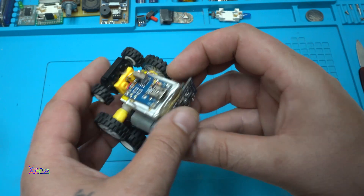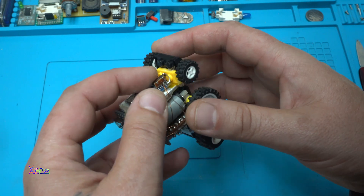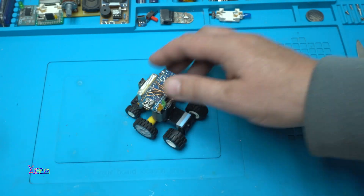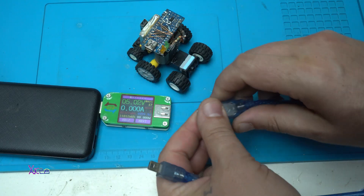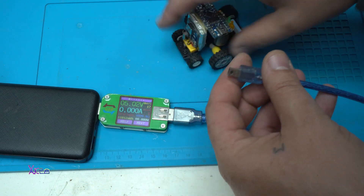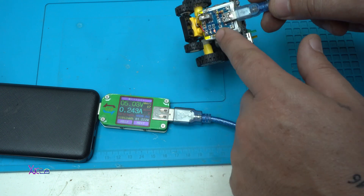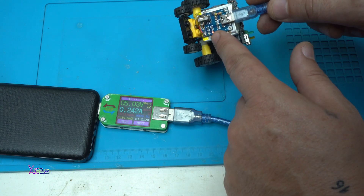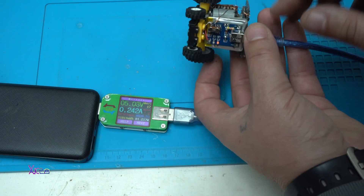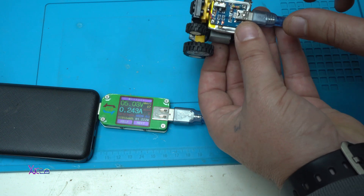It's fixed! I have replaced the mini micro switch. Now I'm going to test whether it charges properly. The red light means it is charging, and it's pulling 240 milliamps.